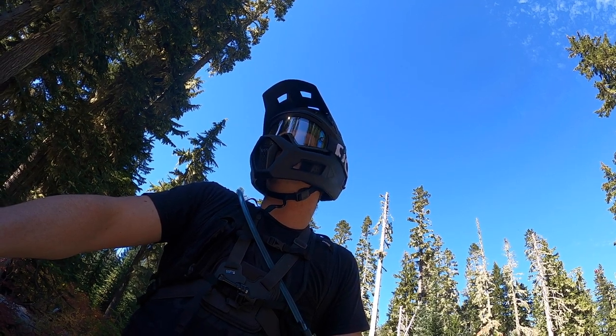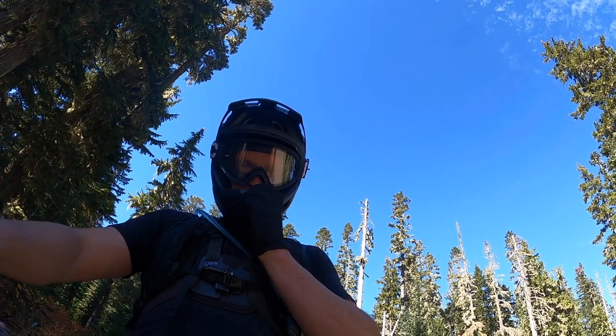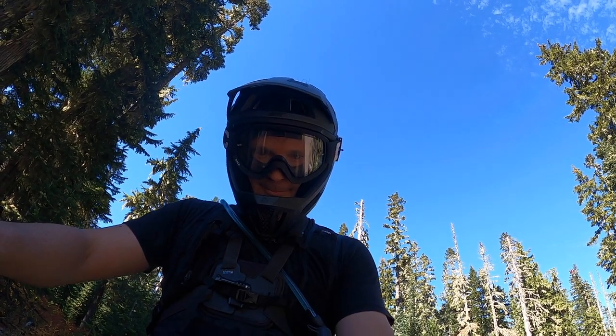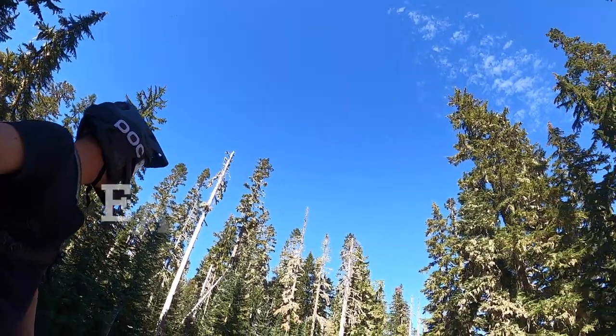A key feature of this helmet is the ratchet on the back. Just like a half-lid normal mountain bike helmet, you're able to ratchet it all the way loose and get the helmet off very easily.